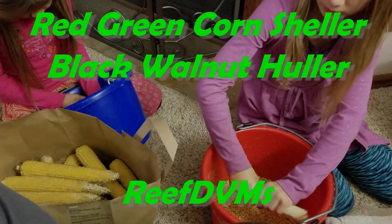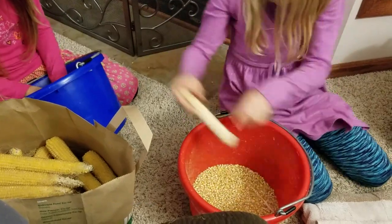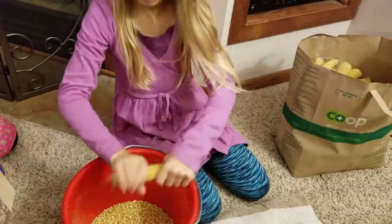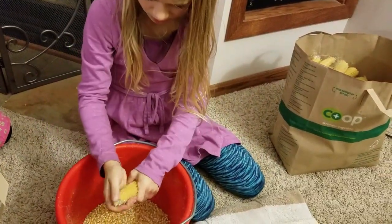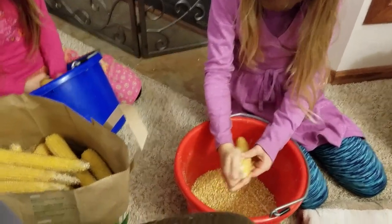ReefDVM is coming at you today with a red green corn sheller and our black walnut huller. This is a nice tool that we use, and as you can see here by this first clip, this is actually in December — maybe November — when we were doing some popcorn in the house in front of the fireplace on some cold winter nights.